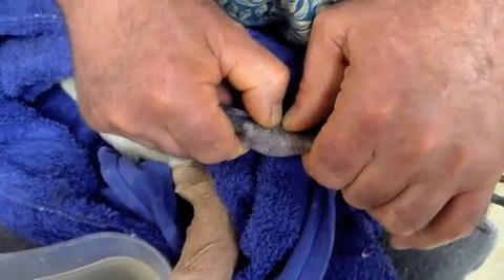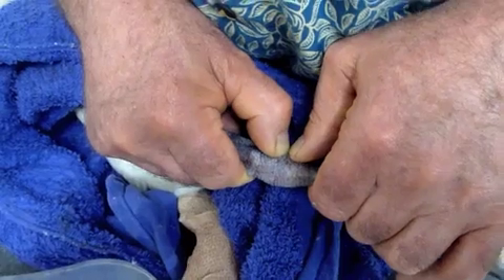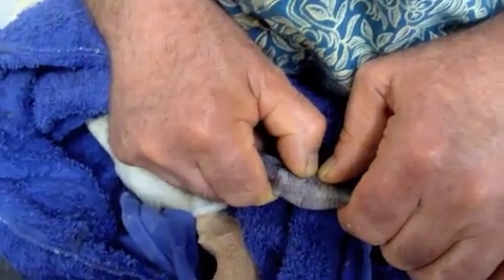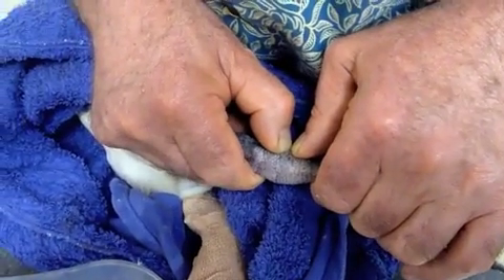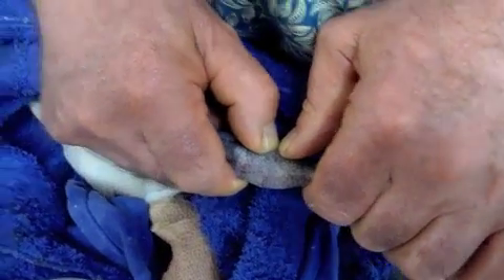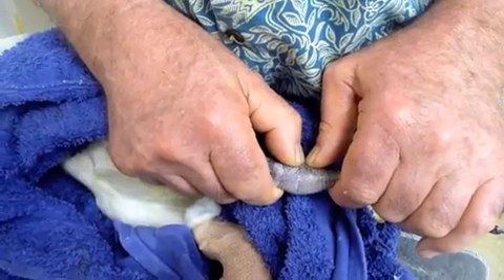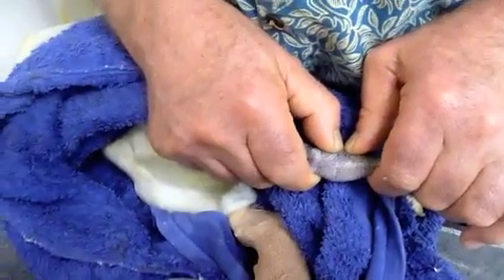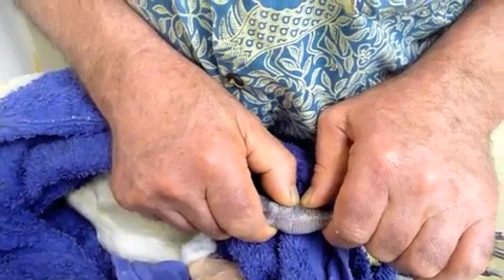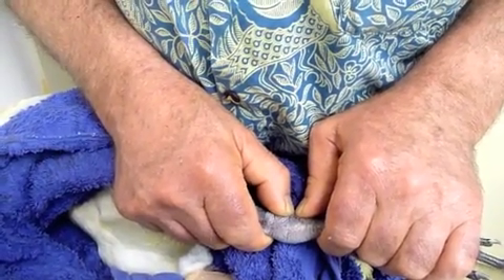Sing a song of sixpence, a pocket full of rye — so they weren't blackbirds that were baked in the pie. Basically, this is a game of patience. People who do this the first time tend to get impatient, and you can end up with compound fractures, which we aspire to avoid — it does happen, but if we can avoid it, it's better.